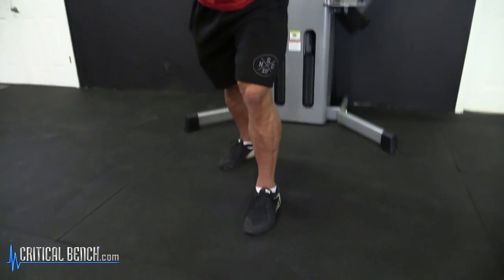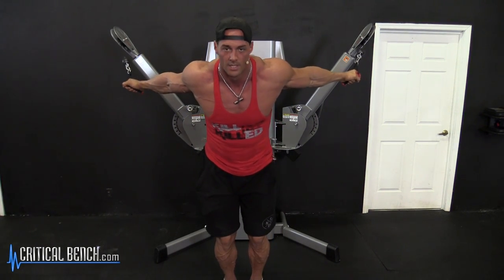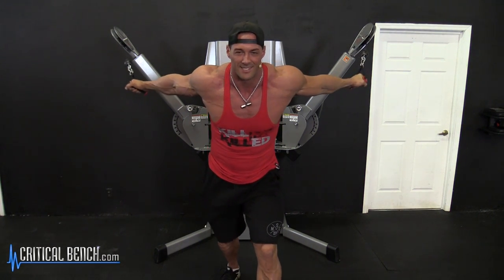I like to have one foot forward and one foot back. This keeps me from moving forward and backward. If you put your feet together and you start pressing, you might start leaning forward and backward more so than if you do it like this and get stationary.